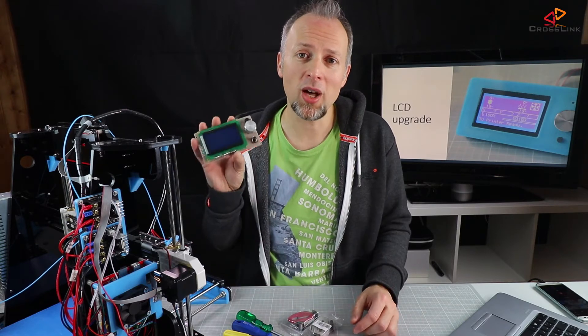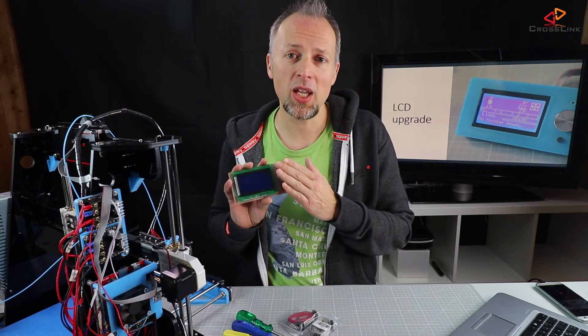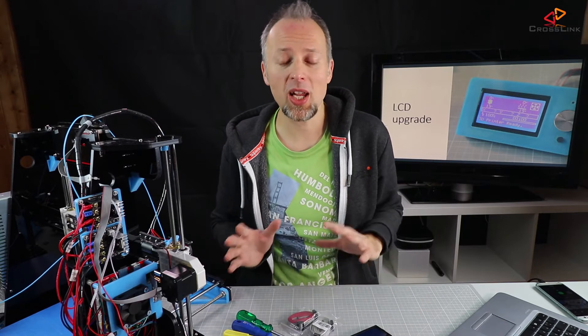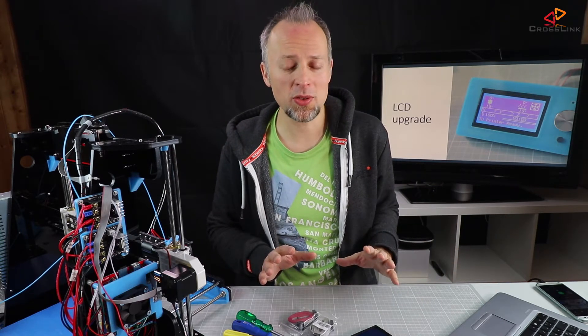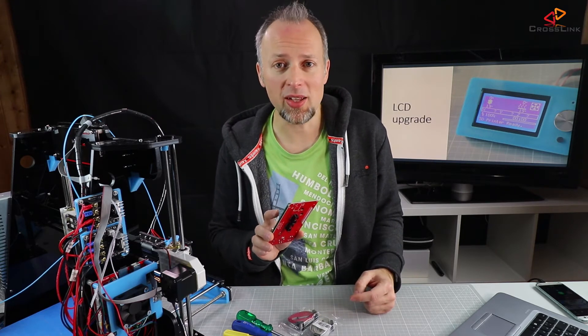This video is a step-by-step guide on how to install this cool LCD upgrade. We are going to walk through the software installation and the hardware installation to get this thing going. We'll start with step number one: changing the Marlin firmware configuration to match the LCD display we're going to install — in our case it's a 12864 LCD display.